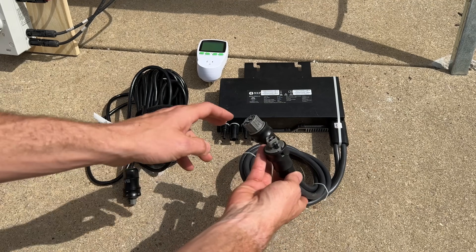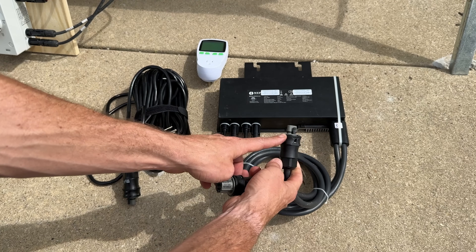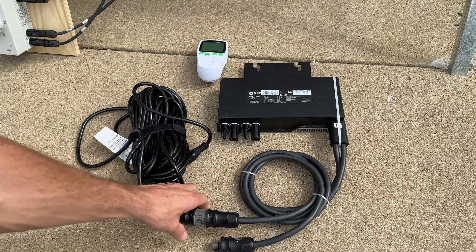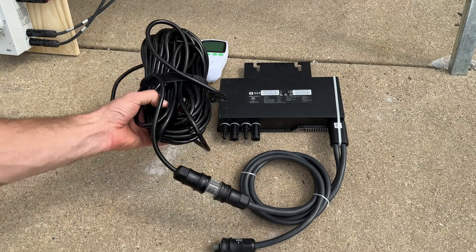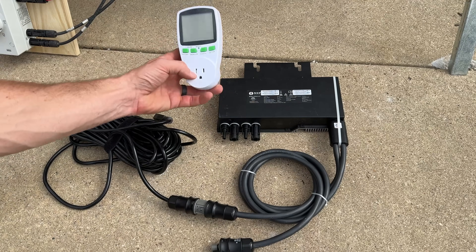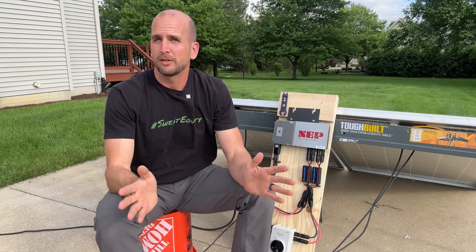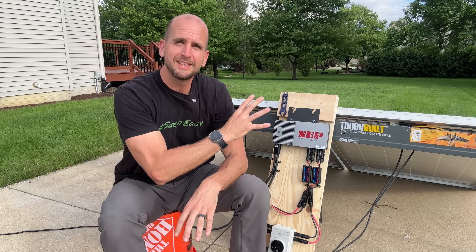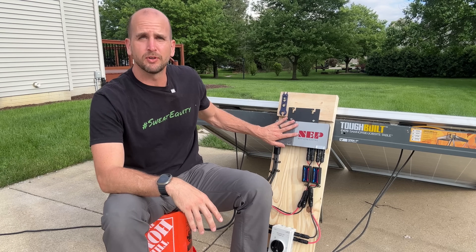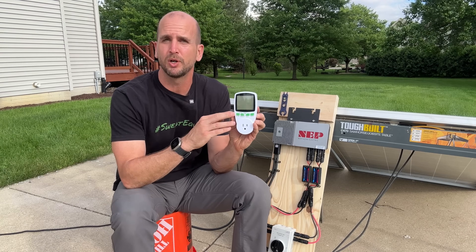On the output side you have two watertight connectors — one for daisy chaining multiple micro inverters together (I'll do future testing bringing two together) and the other for your extension cord. If you use the link in the description for this NEP micro inverter, they also give you a 50-foot extension cord with the connector you need on the end, plus a power analyzer to help monitor what's going into the outlet you're plugging into.